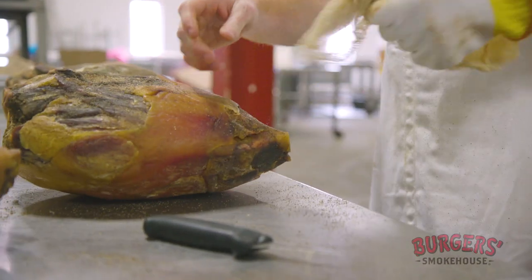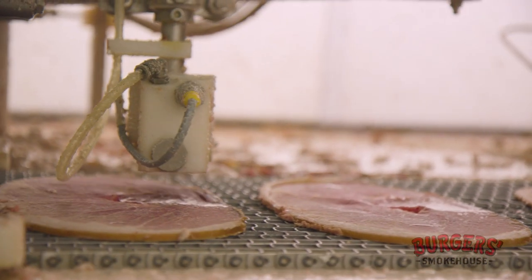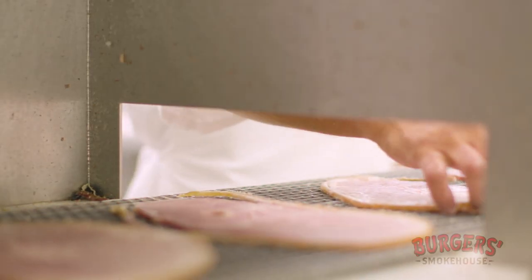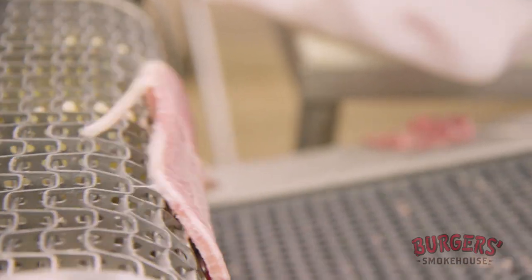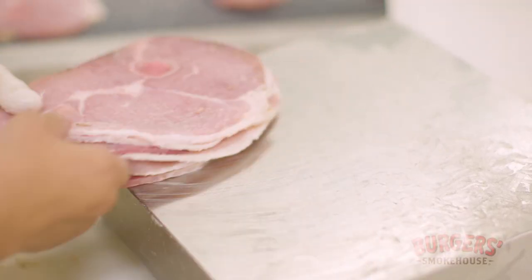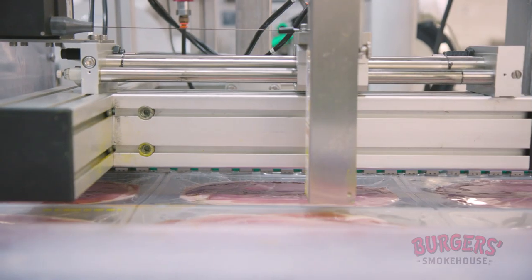Paying attention to the details gives you that product at the end of the day that you're wanting — that you hope the customer will rebuy time and time again based upon the characteristics it delivers. Consumers can always count on the level of product quality we build into the product. Once you have a hankering for country ham, there's really nothing else out there that will satisfy it.